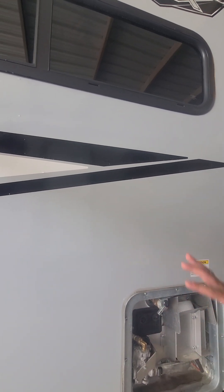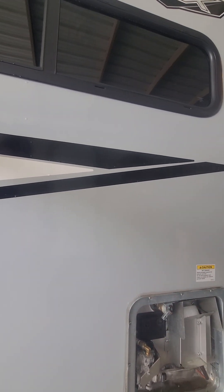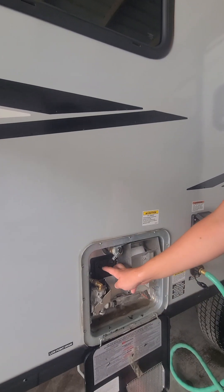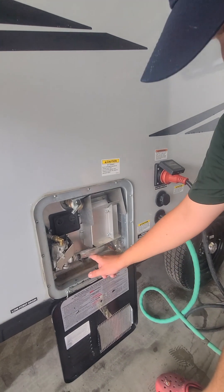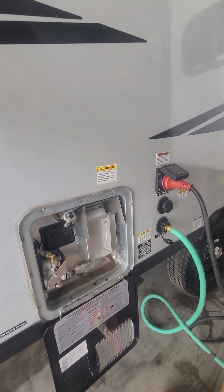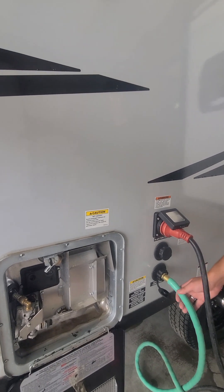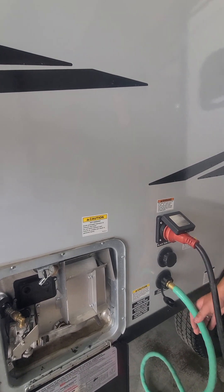Make sure before you ever use your hot water heater, you pull this valve right there and make sure that there is water in there. If for some reason the electric ignition isn't functioning right, press these two buttons to reset it. There's going to be your anode rod — that's basically the heating element in there. You replace it every three to six years.